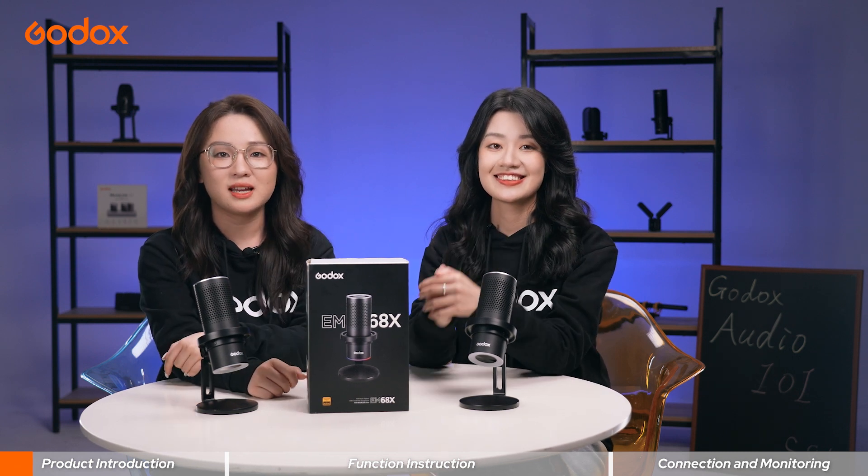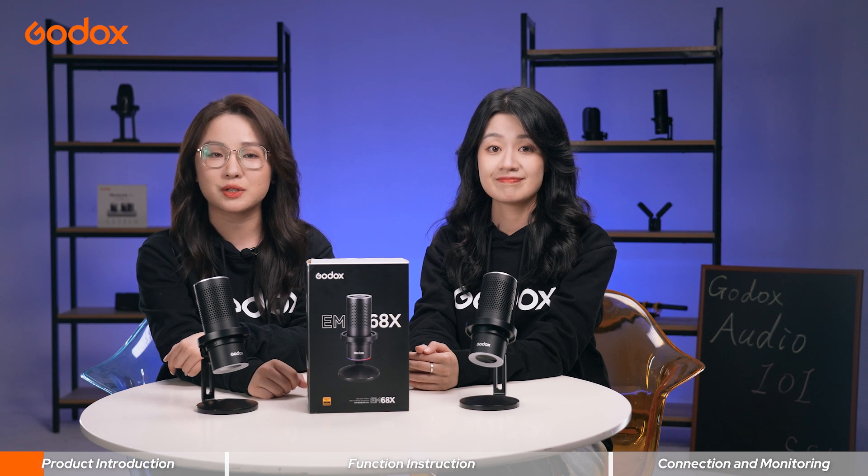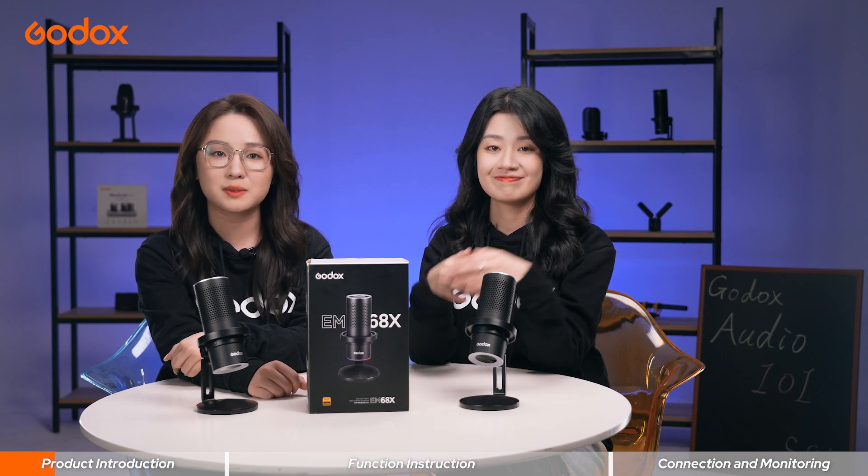Hi everyone, welcome to Godox Audio 101. I'm Yaki. Hi everyone, I'm Serene. Today we're excited to introduce our RGB eSports mic, the EM68X.